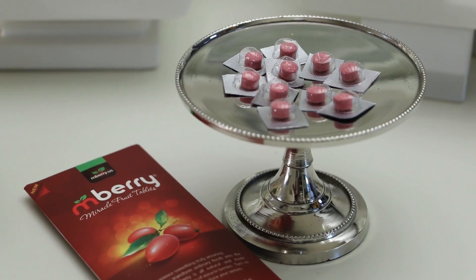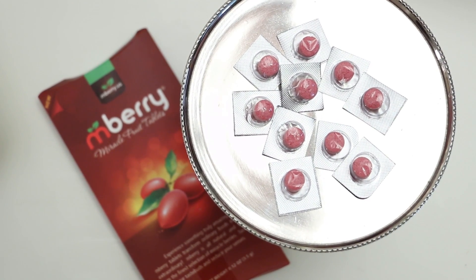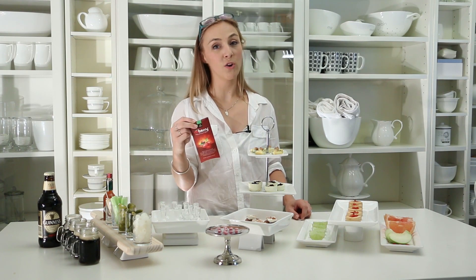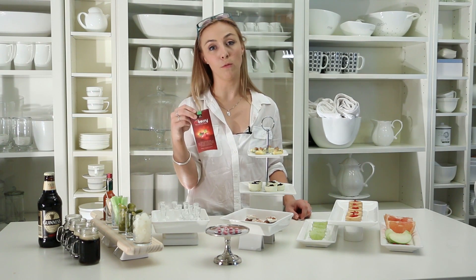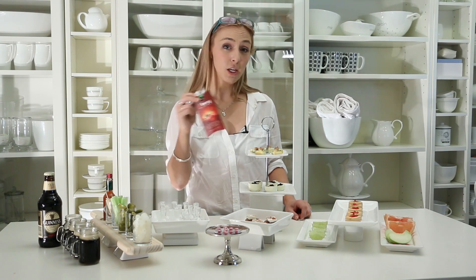Some of you may have already heard about these. They are called a miracle berry. It's made up of the miracle fruit that's been dehydrated and ground down into a powder and then put into a tablet format. It is natural, it's legal, but it does change your taste buds.